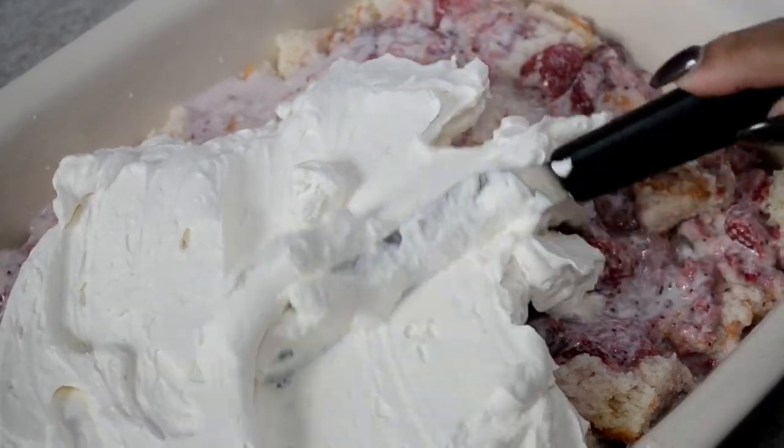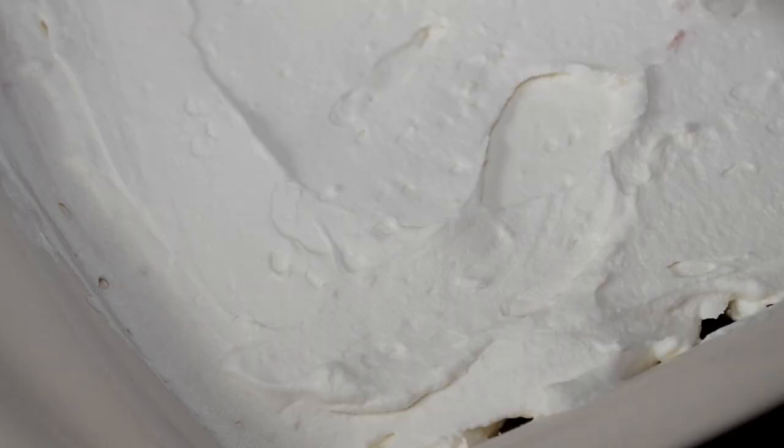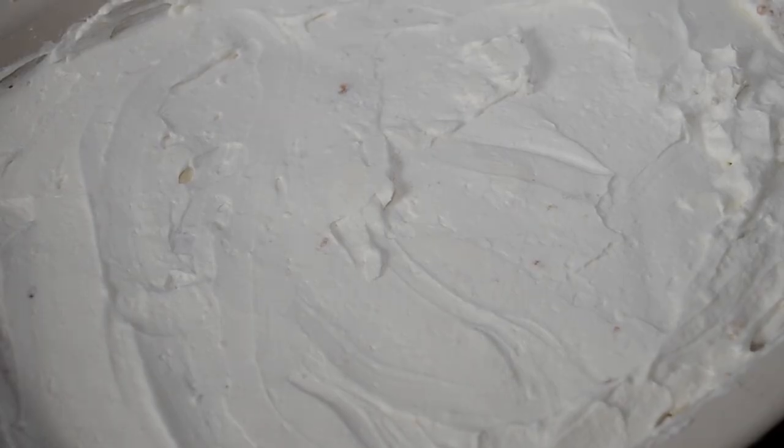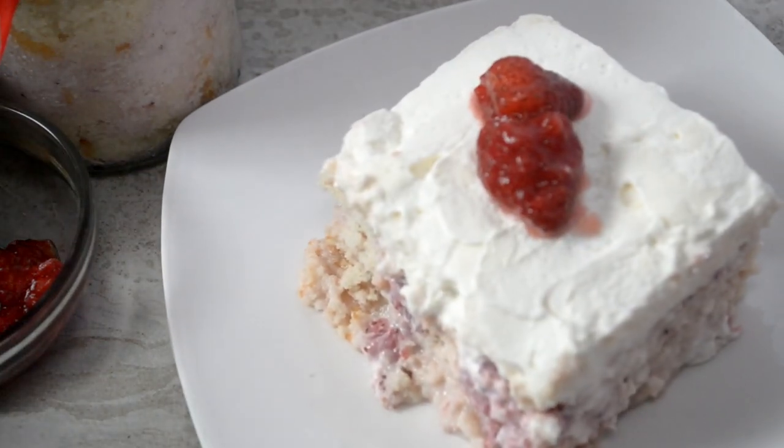Now spread that fresh cream all over. Don't forget those corners — spread it out. Now cover it with plastic wrap and refrigerate for at least one hour. Then you're ready to serve and eat.